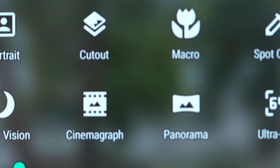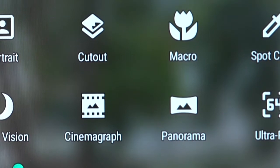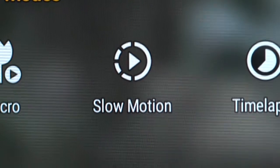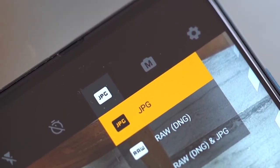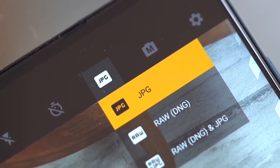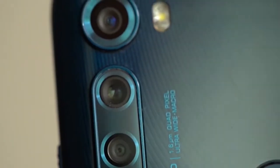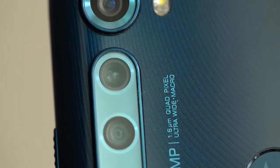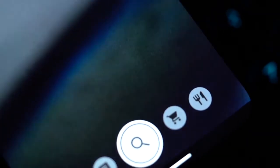A good thing about the Fusion Plus is the plethora of camera modes packed in — there's everything from spot color to cinemagraph and live filter, and there's some extra stuff for video too, like a macro mode. There's also the option to shoot in manual mode, which unlocks raw image capture. On a mid-range device at this price, that's quite good, and it means you can take even more advantage of the 64-megapixel sensor. There's also Google Lens integration, making it a very feature-rich camera app.